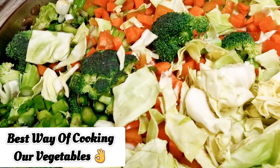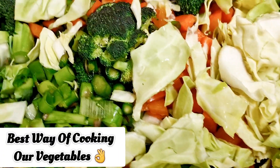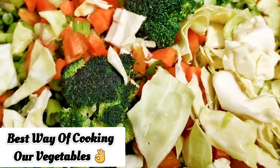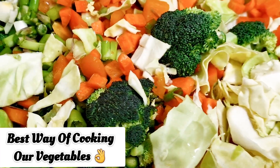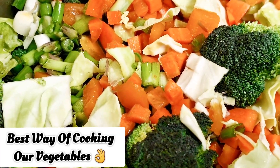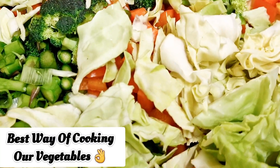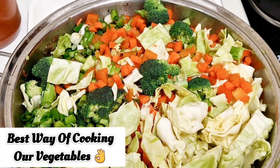Here are the vegetables I'm cooking on the side with no water. The best bit — these vegetables include broccoli, carrots, cabbage, orange bell pepper, asparagus, and spring onions. This is a full 4.5-quart Saladmaster pan, and that's what we're cooking these veggies in.